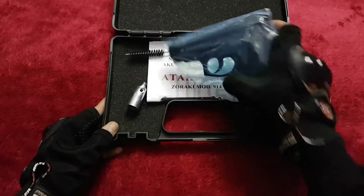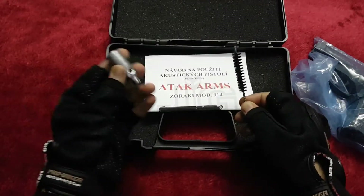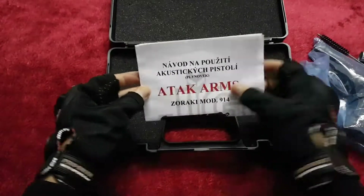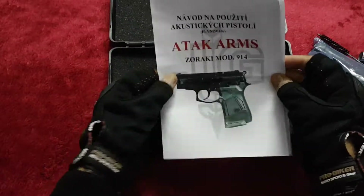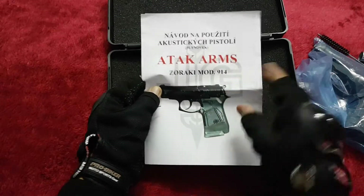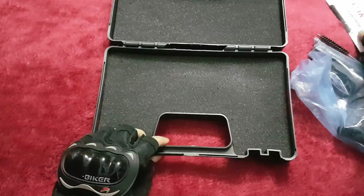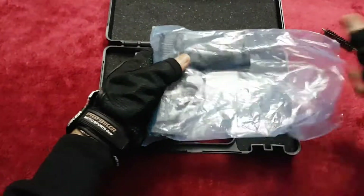In the box we have the pistol itself, a cleaning brush, a flaring adapter, and a product catalog. The catalog is common for both the Zoraki 914 and 2914 models. Let's set it aside and quickly unwrap the pistol.